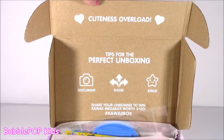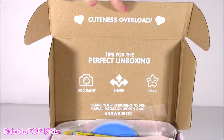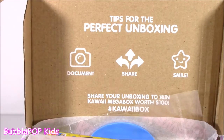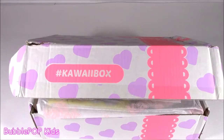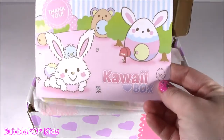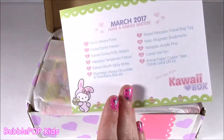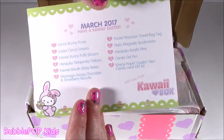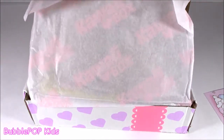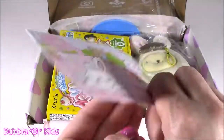It's got 10 different cutesy little things inside and we're going to open it right now. Sweetie Pies, I did take the tape off and I opened it, but I haven't peeked — I promise I have no clue what's going on inside of this box. Let's check it out. If you guys have never had this box or seen it, it's so cute when you open it. It says 'cuteness overload.' It's got little tips for the perfect unboxing: document, share, and smile. This is March — I didn't even get the April one yet.